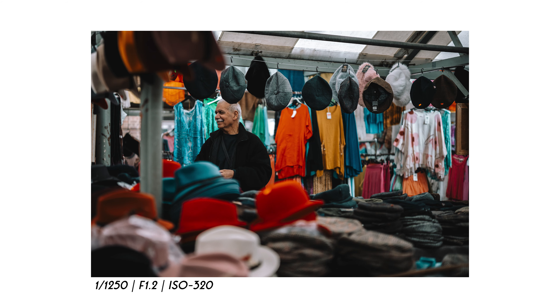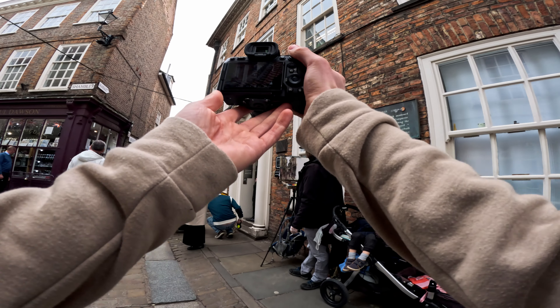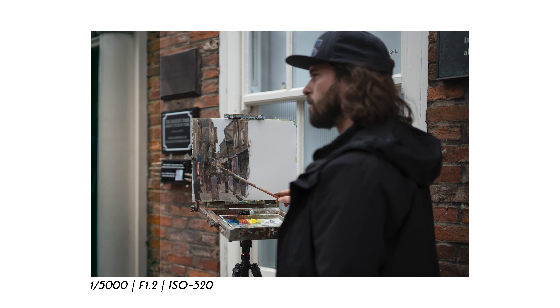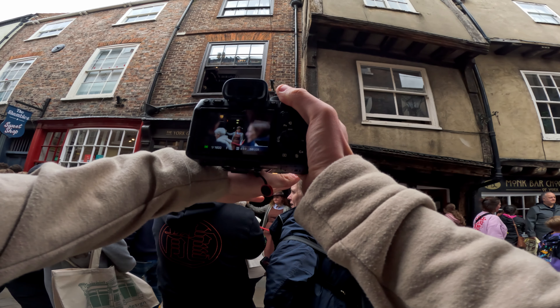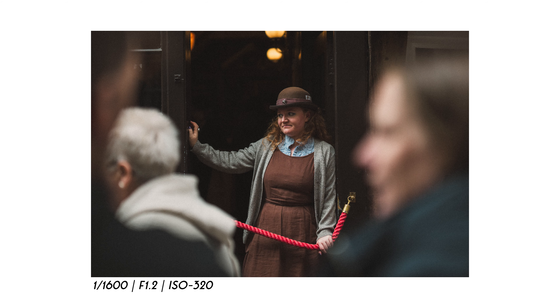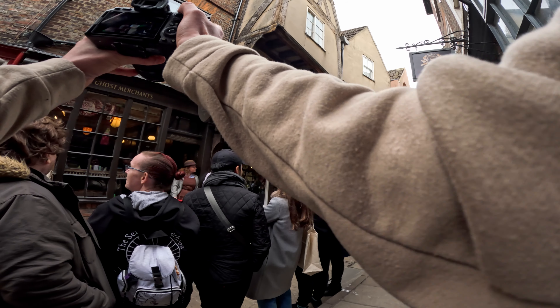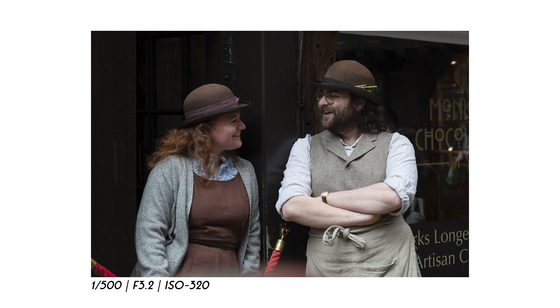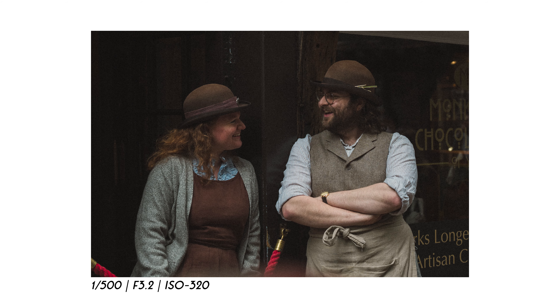Nice photograph of a gentleman smiling away. That's beautiful — the artwork on there is absolutely stunning. Getting a photo behind the shoulders of some people. The crowds have moved, so now I can try to get a photo of these two people in traditional outfits which look pretty spectacular — shooting at about f/3.2.